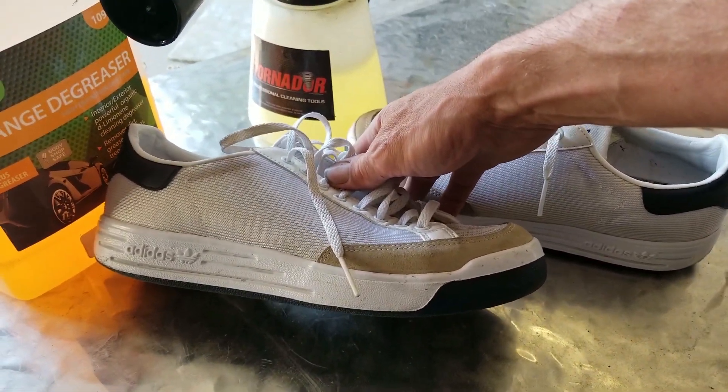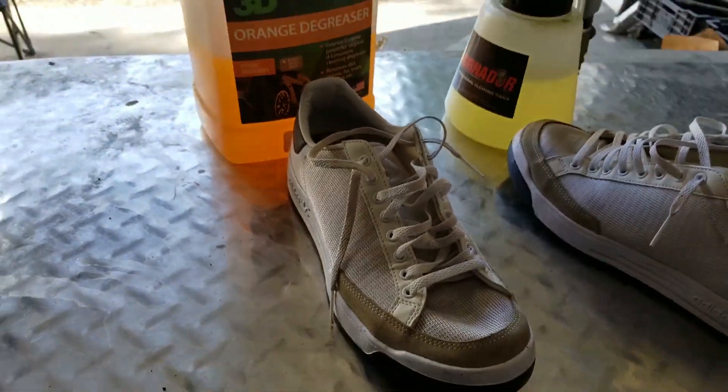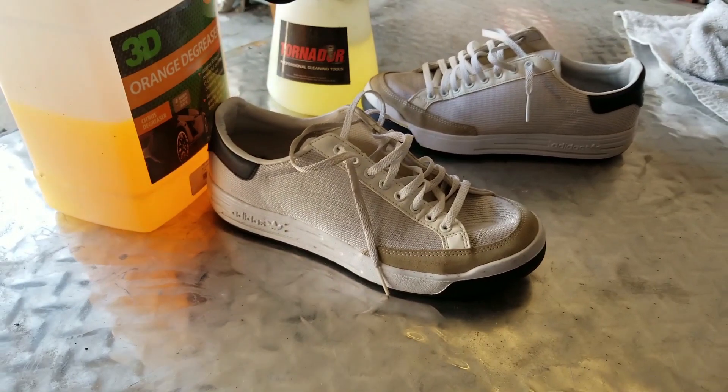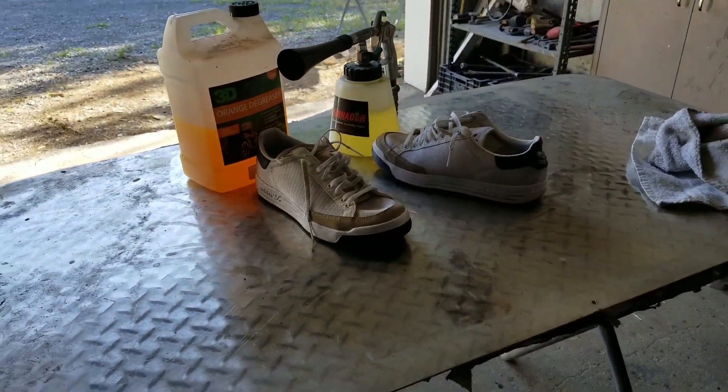I think it came out good. What do you think? Leave a couple comments telling me what I could do a little bit better or what else you want to see in my videos. Thank you so much for watching — Carl Craftsman out.